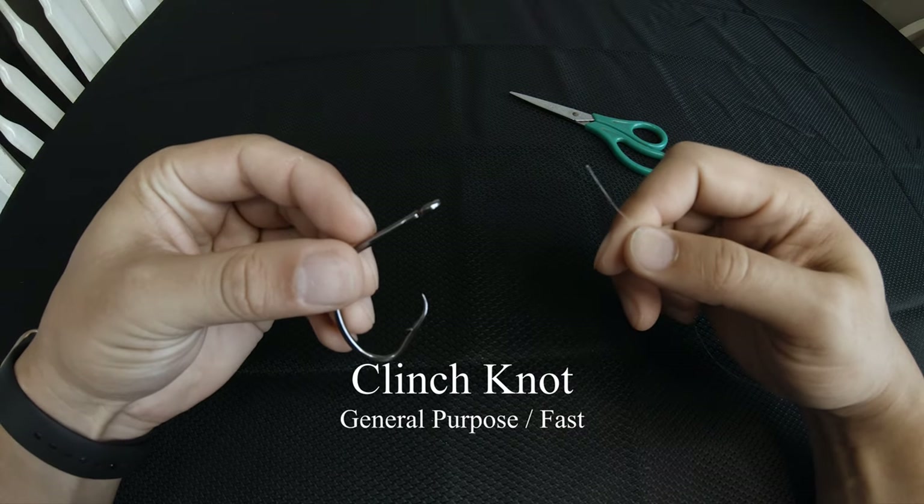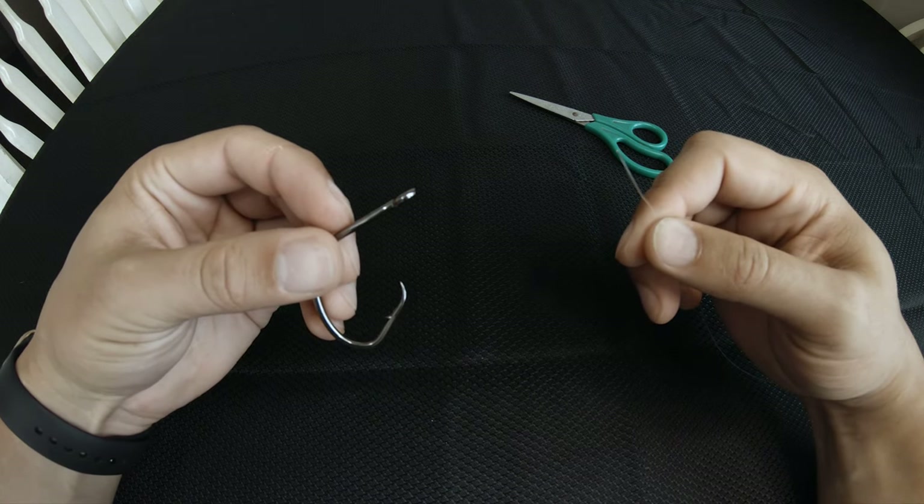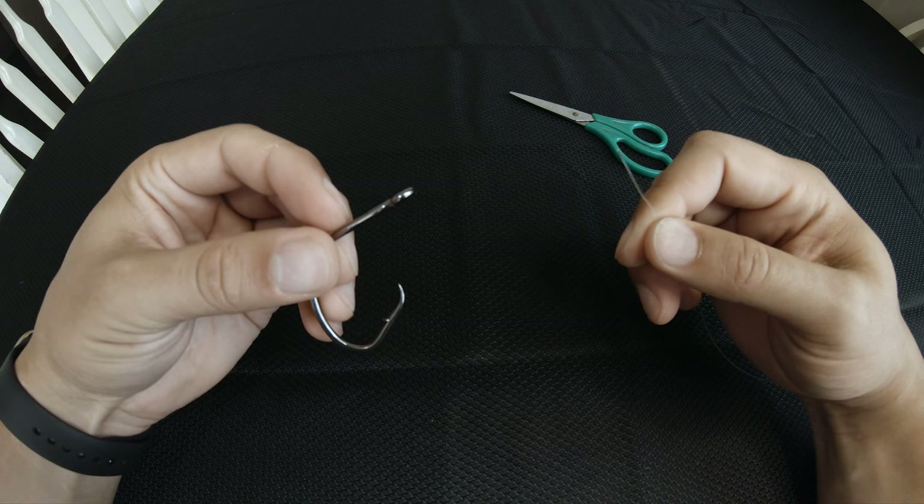The first knot I'm going to do is called the clinch knot and this is a great knot to teach children as it's very simple to tie and it's generally the first knot that most fishermen learn.